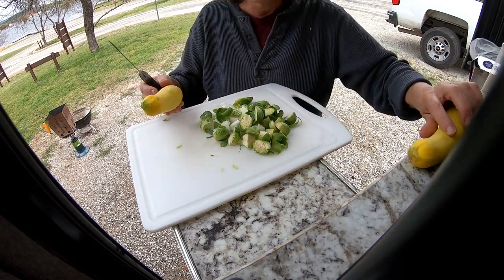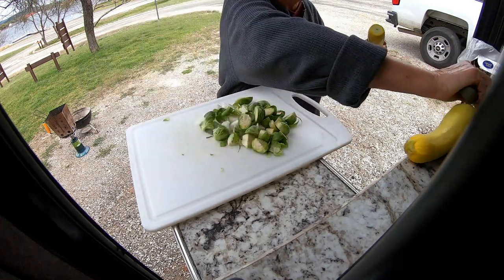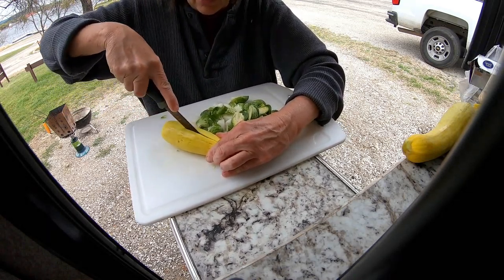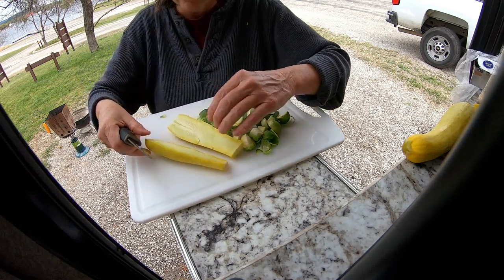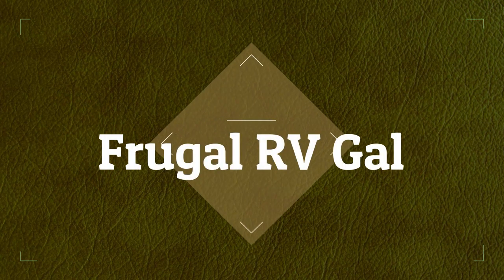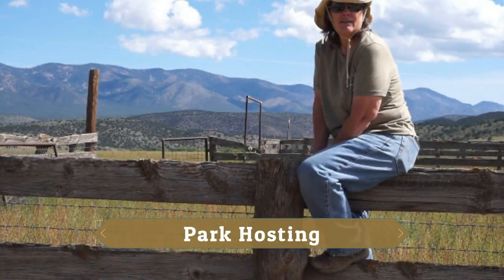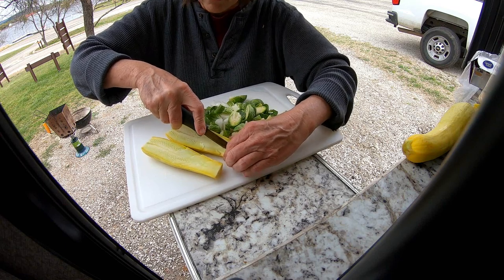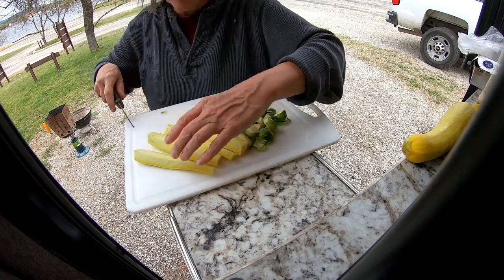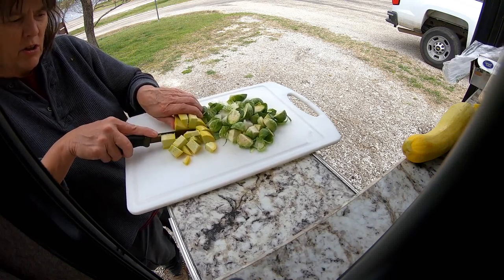I got a fire going and the charcoals are getting hot. On the fire I'm gonna cook these veggies in a foil pack — I got some onion, some Brussels sprouts, and some squash. I'm gonna cook these in a foil pack, and then I'm cooking buffalo hot wings on the charcoal grill.